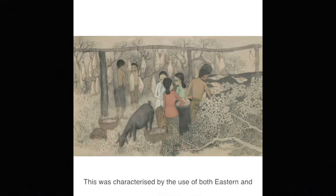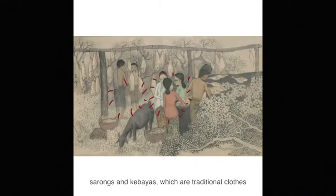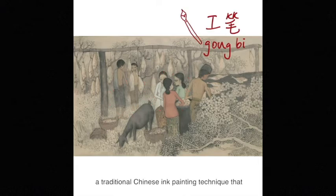The Nanyang style was characterized by the use of both Eastern and Western painting techniques to portray local scenes. Here we see the figures dressed in sarongs and kabayas, which are traditional clothes worn by Malay people. You can see the use of Gong Pi, a traditional Chinese ink painting technique that focuses on fine detailed brush strokes to outline the objects and figures.